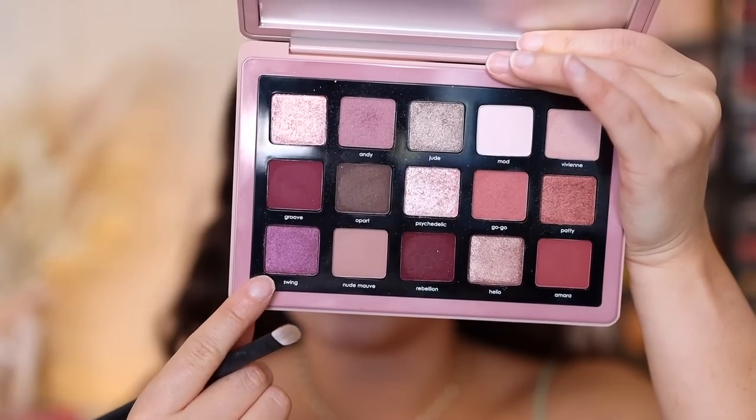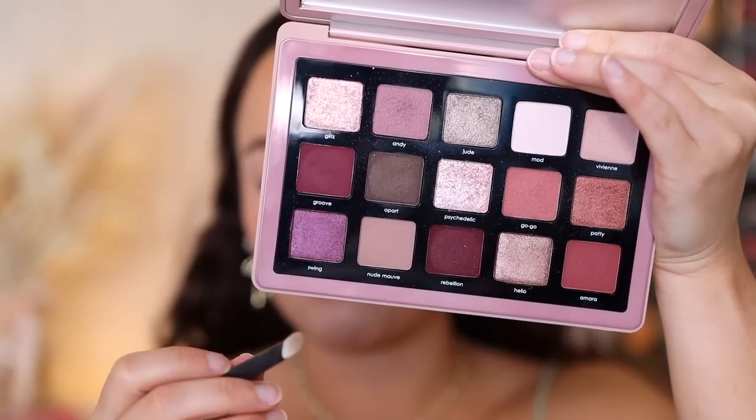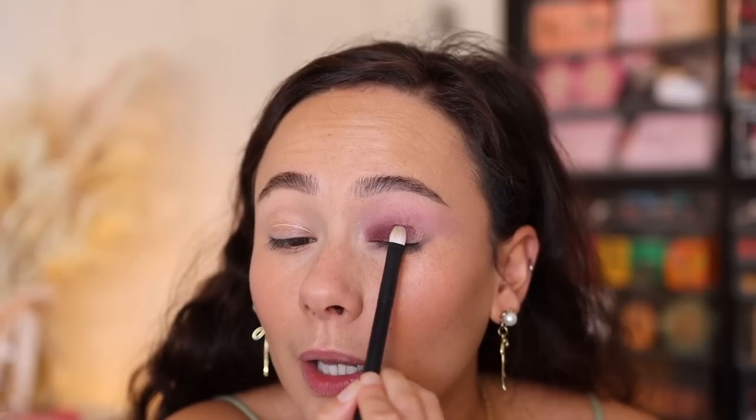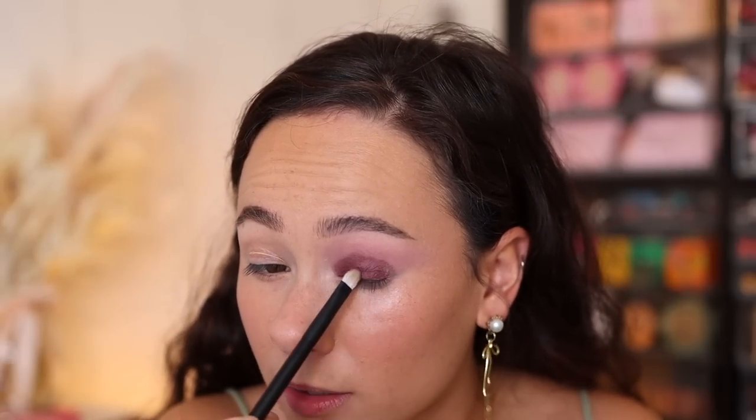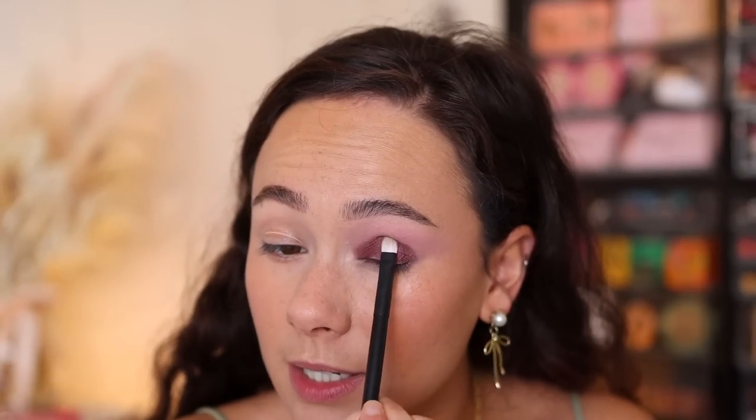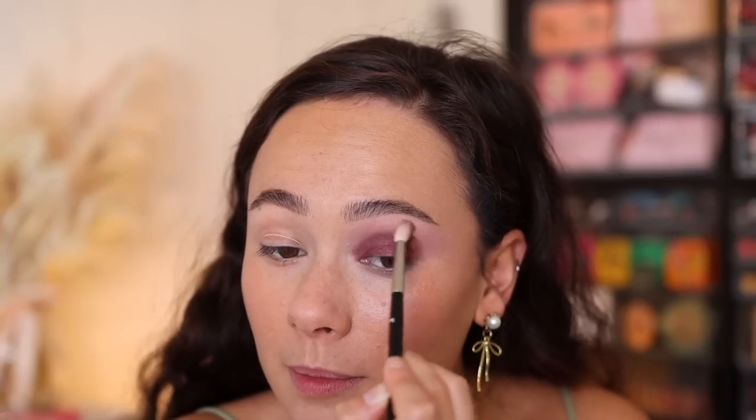Next we're going in with swing. I'm using a Référence number 28 brush and putting this all over the eyelid — this is one of the shades I have not yet used, so we're doing a little mini review right here. It's giving me a good amount of pigment, as you can see, and it looks great for a smoky eye. I am getting some fallout on the cheek but nothing crazy. I haven't set my face though, so hopefully it'll come off.